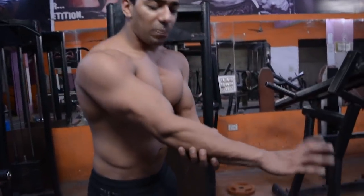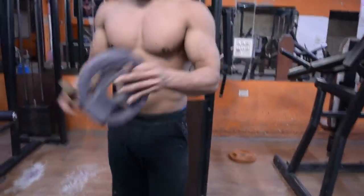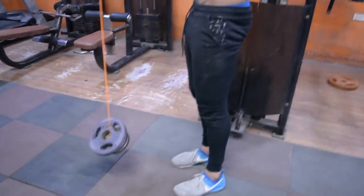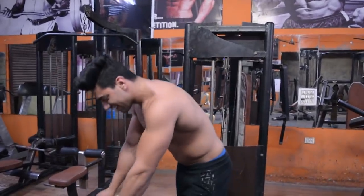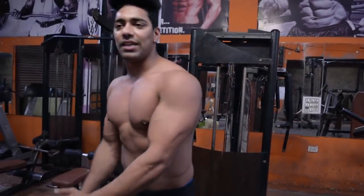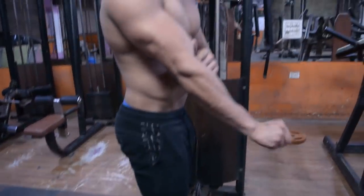I have done only one set and my forearms have already been filled. The pain starts here when I do this. If you want to make it more difficult and train more, you can take a weight plate, put it in, and now it's nearly impossible to do. This is one of the best exercises I have recently discovered that has a real effect. Now I have done two sets - look at my forearms, this is the muscle, you can see it.